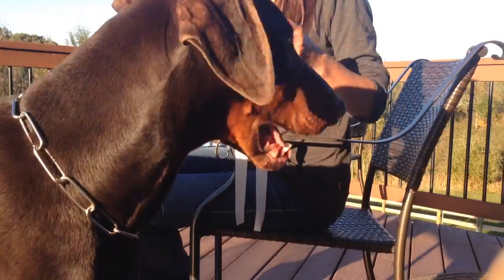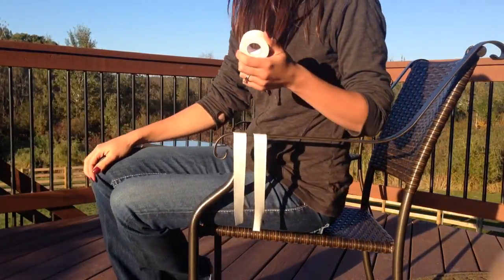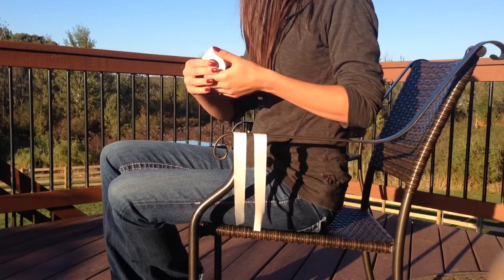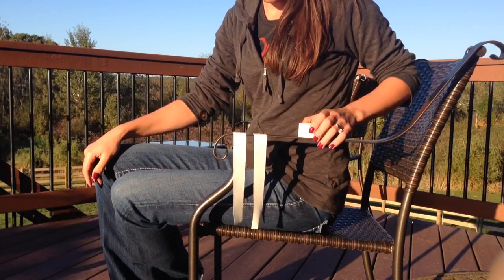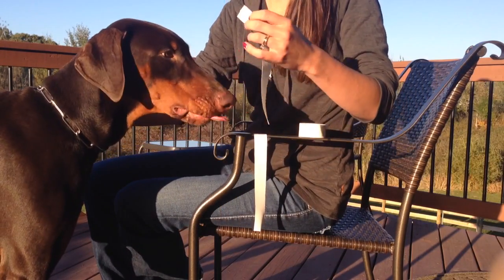I use Zonis tape to tape ears — it's the same stuff that everyone recommends to post ears. So Marco's ears already lay flat, but it was from taping them.